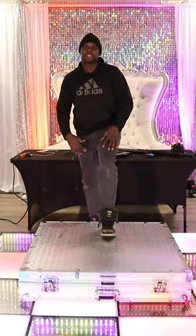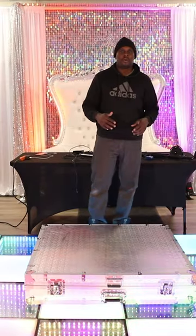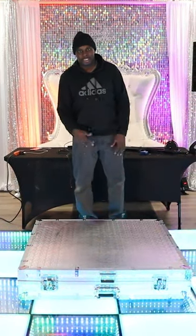Welcome to the series on how to start a photo booth business. Today in this video we're going to go over how to set up the 360 photo booth. Real simple, let's get to it.